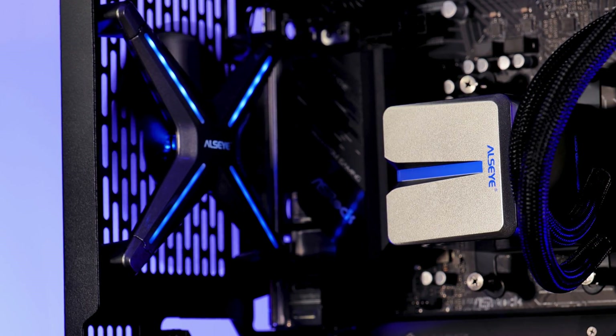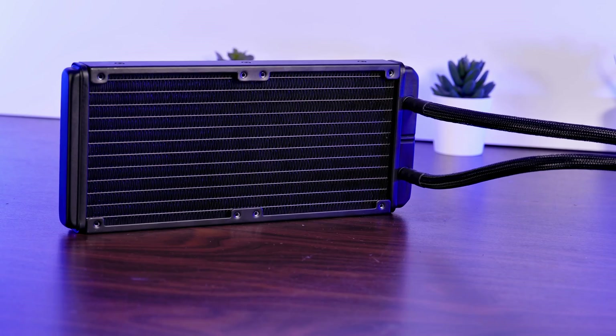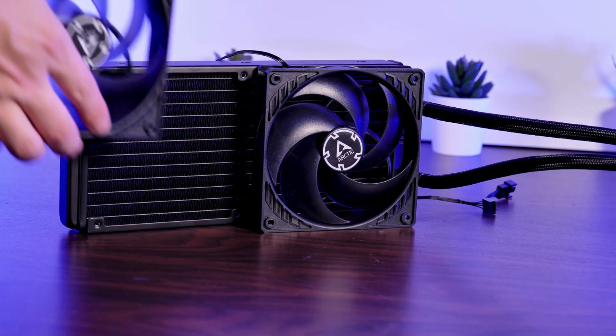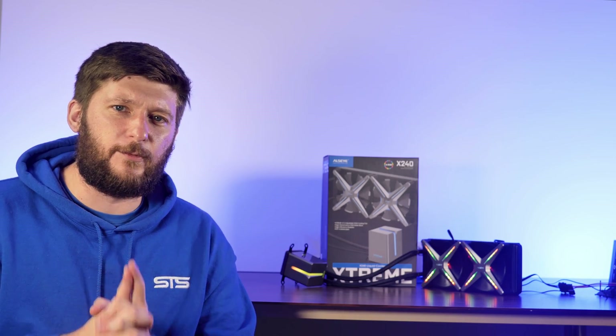Now, before you might think that the whole AIO is bad, hold on for a second. Each time I test an AIO, I also repeat the full blast test by replacing the original fans with Arctic P12s. And this time, it was absolutely worth it.